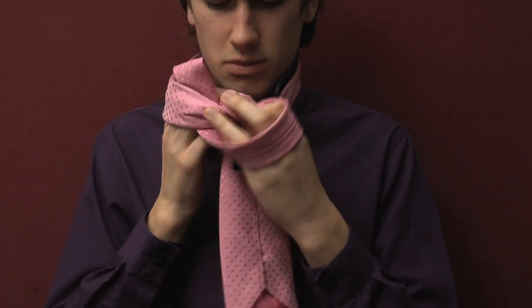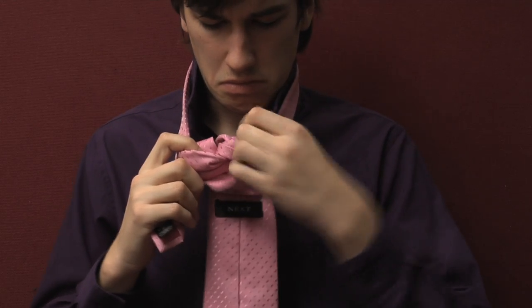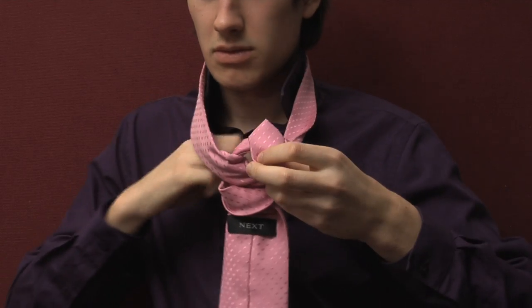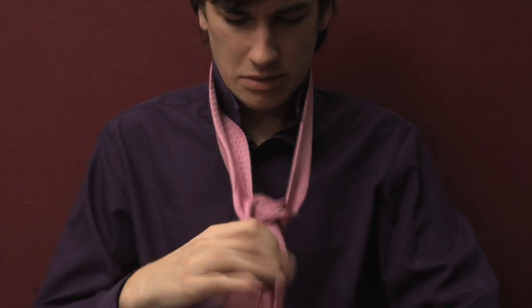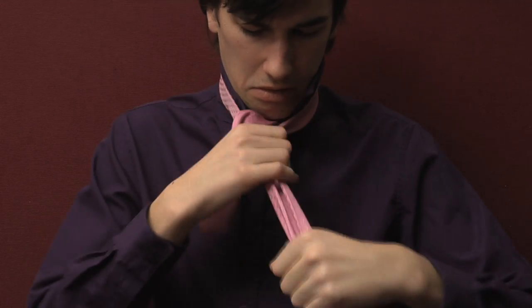Now take the section of the tie in your left hand and pass it through the loop at the front of the tie, which was created when you passed the thick end around the thin end earlier in the process. Pull this slowly through until the tie is snug around your neck, using a combination of both hands.